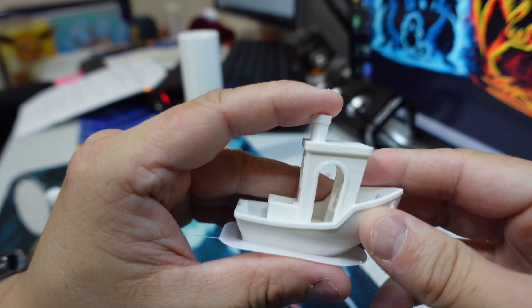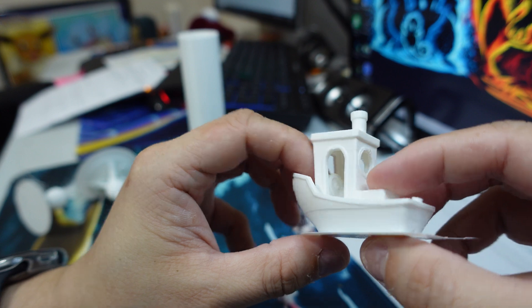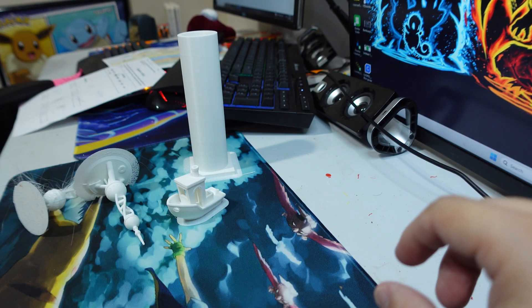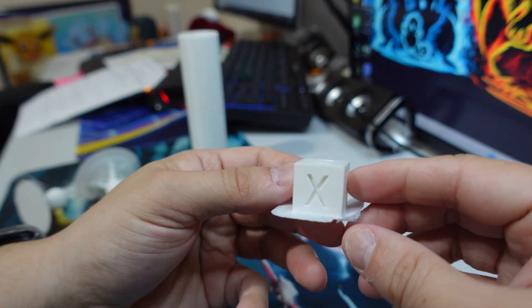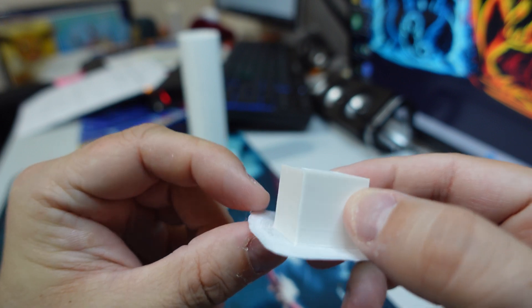This is the Benchy - also really good results. And lastly is the calibration cube, which came out really good as well.